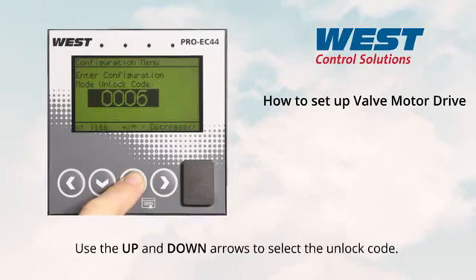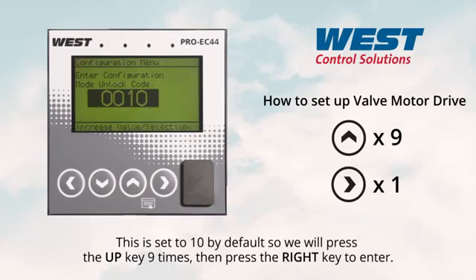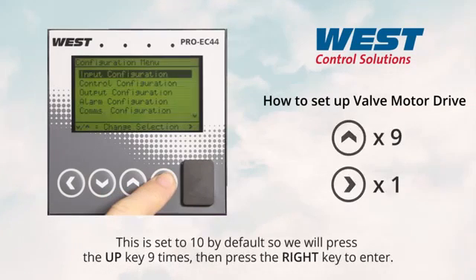Use the up and down arrows to select the unlock code. This is set to ten by default, so we will press the up key nine times, then press the right key to enter.